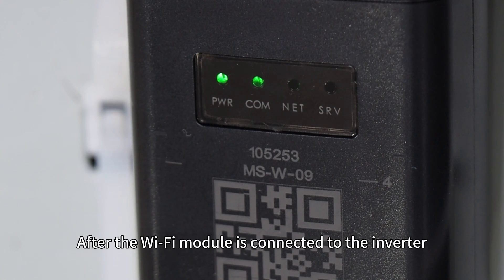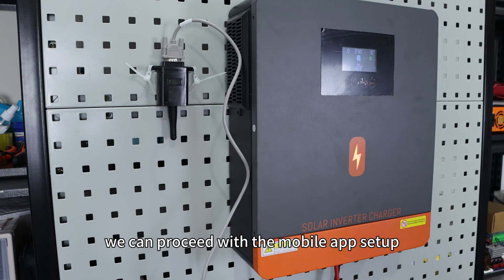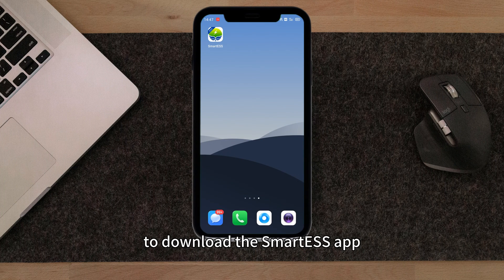After the Wi-Fi module is connected to the inverter, we can proceed with the mobile app setup. Start by scanning the QR code in the user menu to download the Smart ESS app.